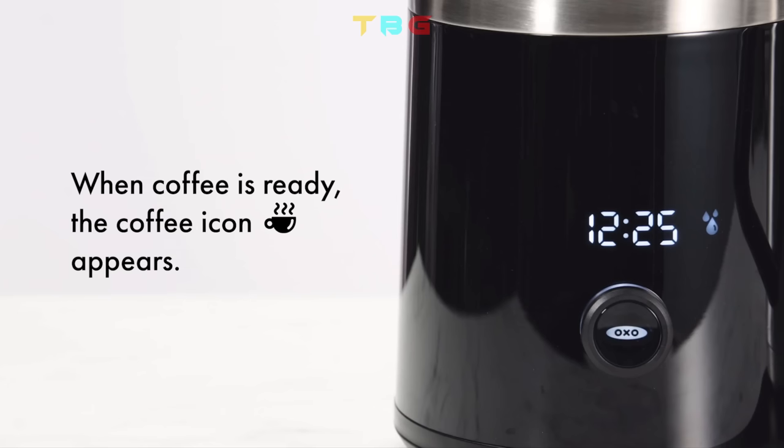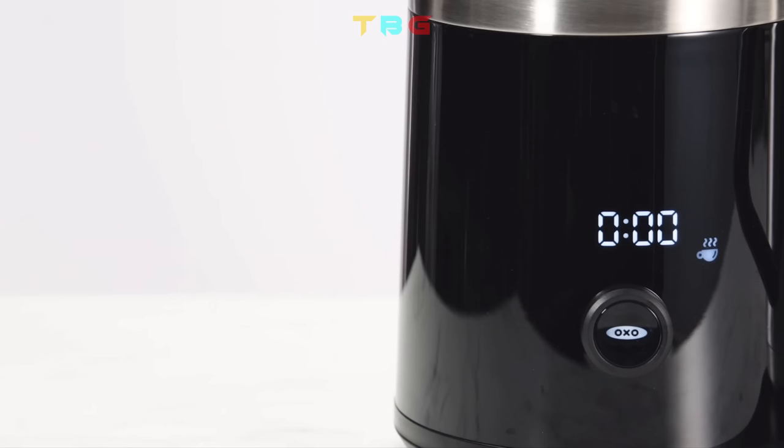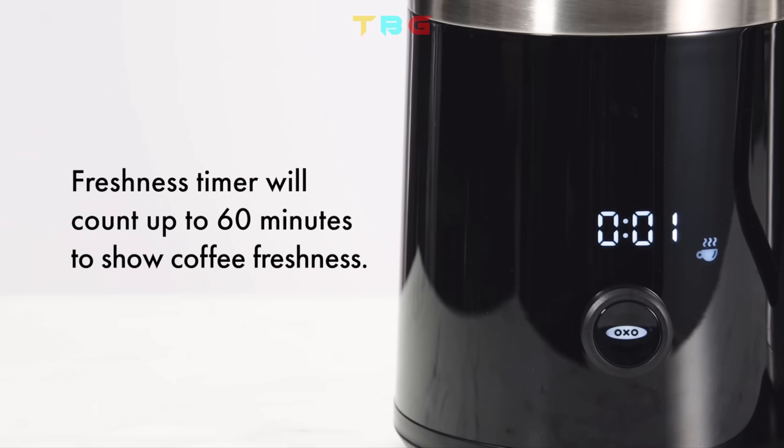When coffee is ready, the coffee icon appears. A freshness timer will count up to 60 minutes to show coffee freshness.